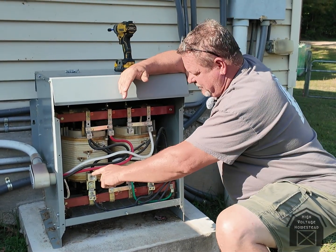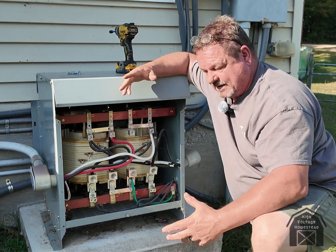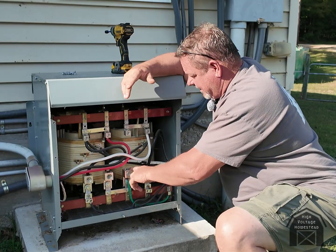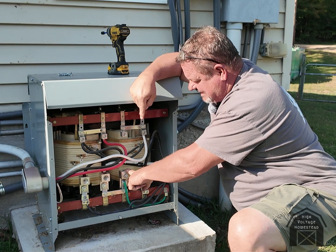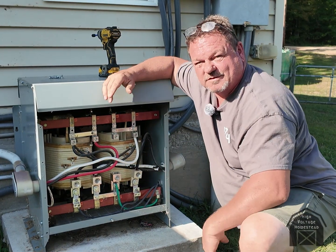If you measure from line one to neutral or line two to neutral you get 120. And once you convert it like that, neutral is ground — it's all the same. That's the center tap of those two transformers, and as you can see it's not going to shock me — it's zero volts.